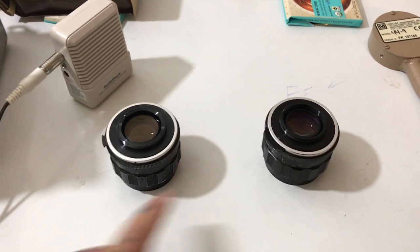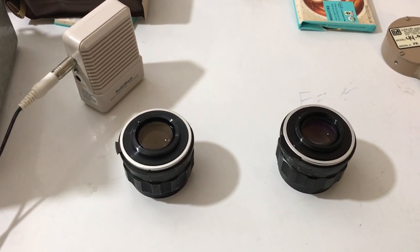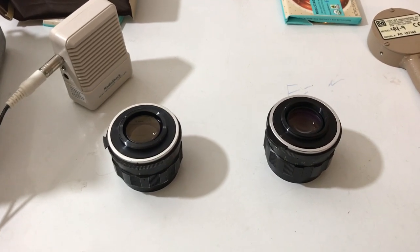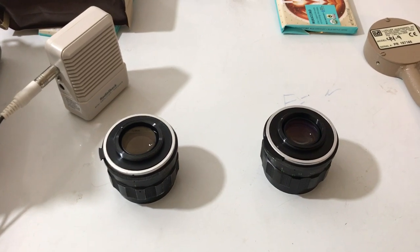Which one do you think renders black and white micro contrast better, since they're both the same lens? Stay tuned — we'll give you the answer.